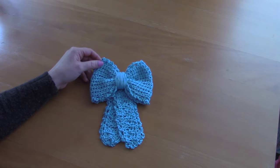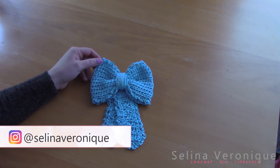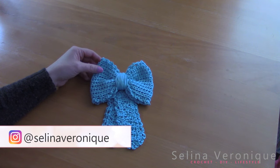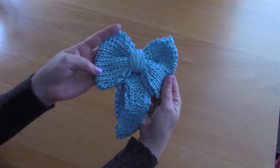Hi everyone, this is Selena, welcome back to one of my videos. I hope you're well. If you're new to my channel, welcome. My name is Selena and I release a crochet tutorial every week, and this week I'm bringing you this really nice hair bow.